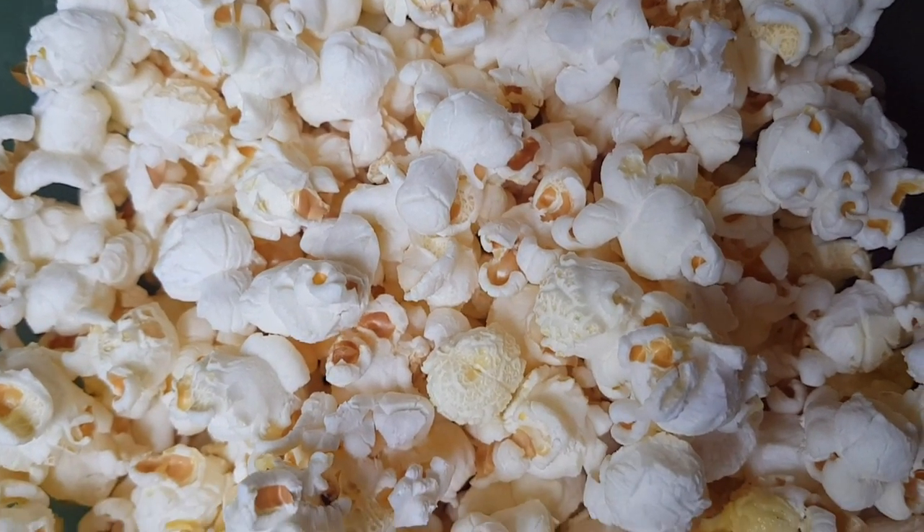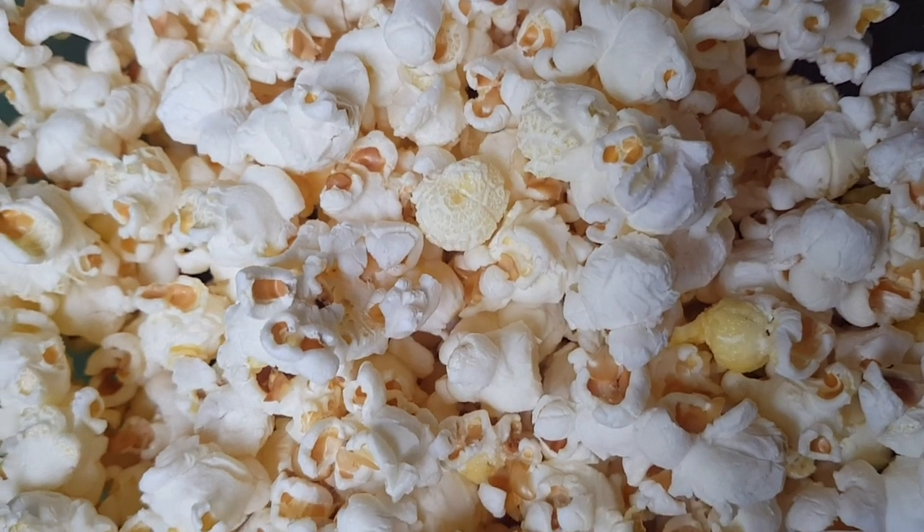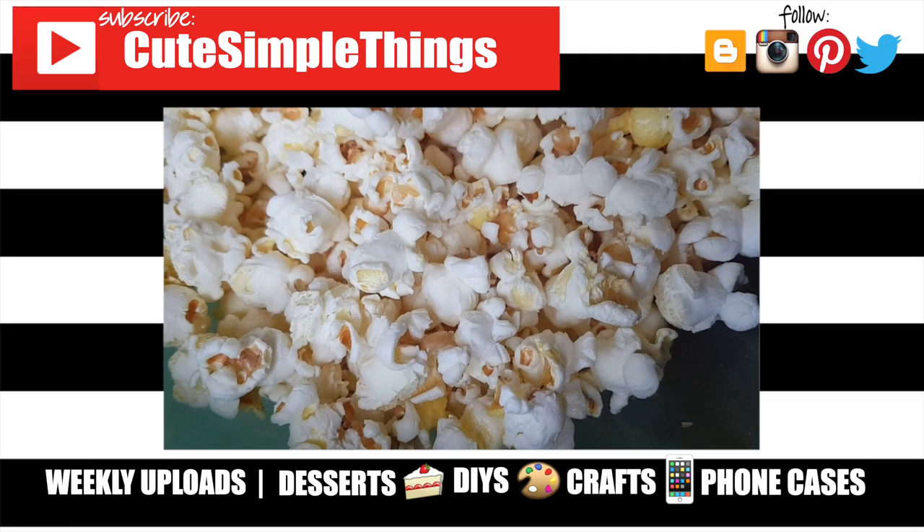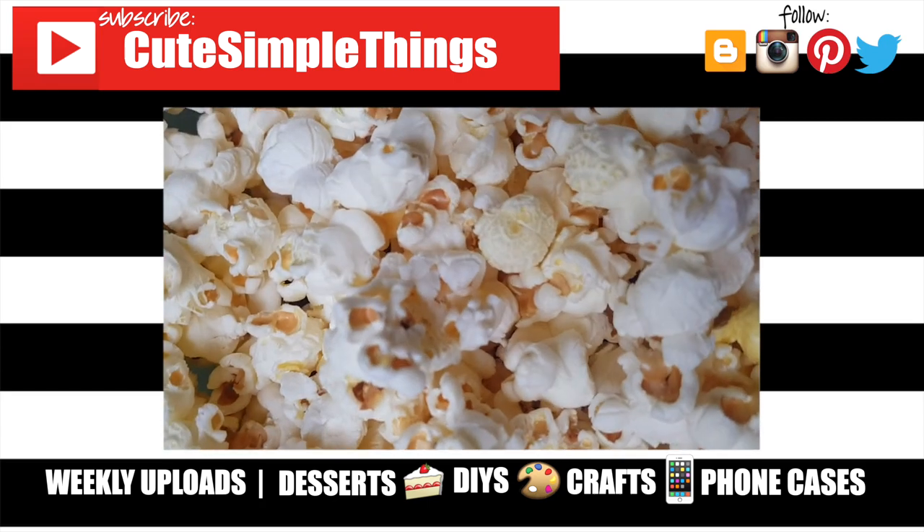I think it's worth it — I really like it. Hopefully this helped you if you were thinking about buying this or any other one. If it did, don't forget to give this video a thumbs up, check out more reviews on my channel, and subscribe for more. Thank you so much for watching — take care, bye!